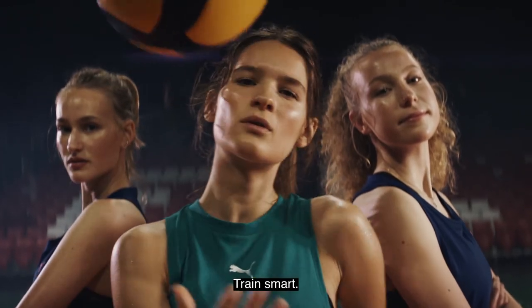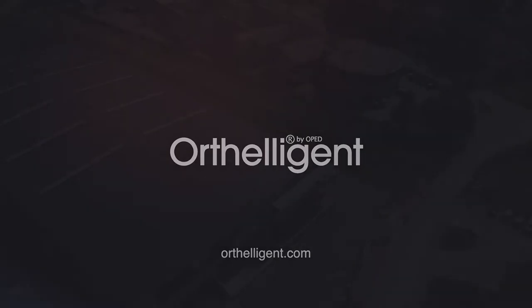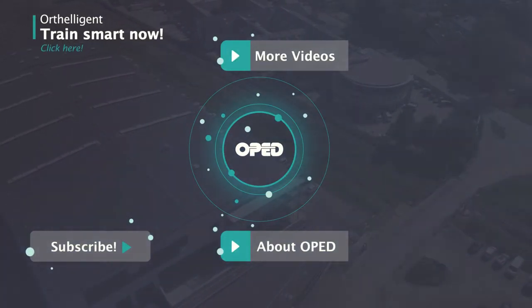Train smart. Prevent injuries. Train intelligent.